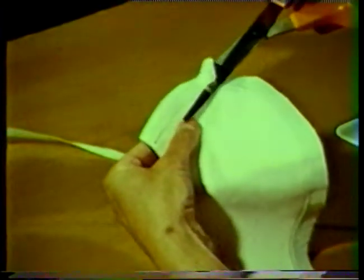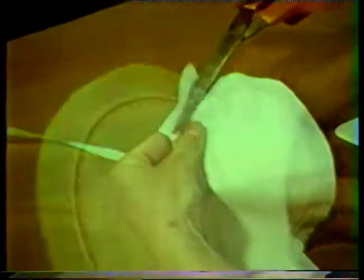Trim the interfacing close to the stitching, or you may prefer to wait and layer the seam allowances after the upper and under collar pieces have been stitched together.